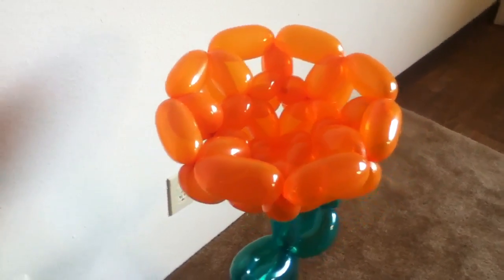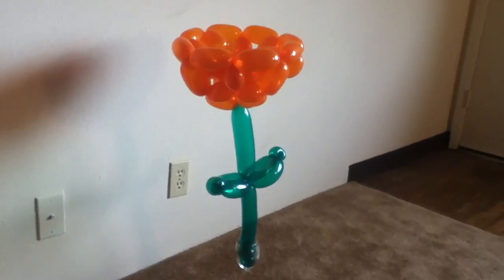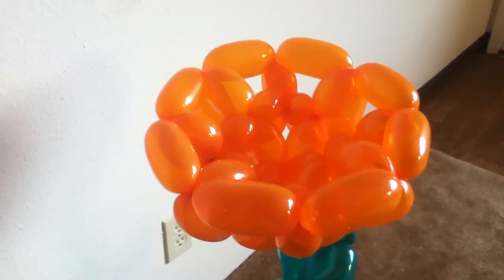Here is a new flower. What we have is four balloons to make this flower head, and of course just the one balloon stem.